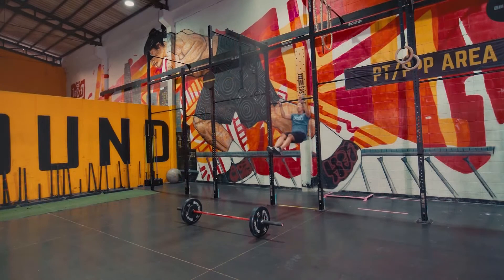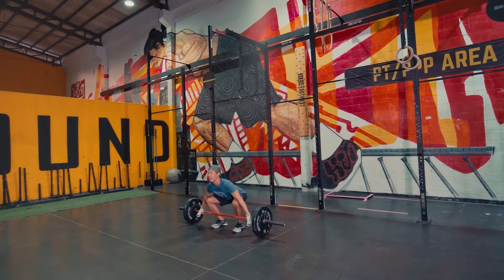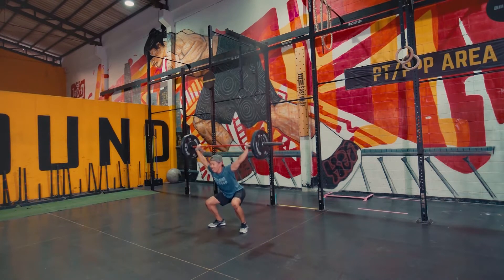Then you're into nine chest-to-bar pull-ups. Finally, you're going to go into 12 squat snatches.